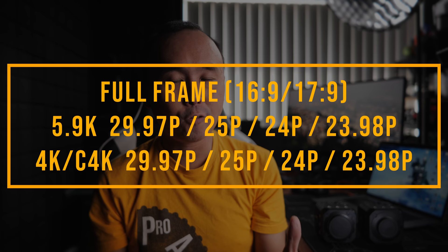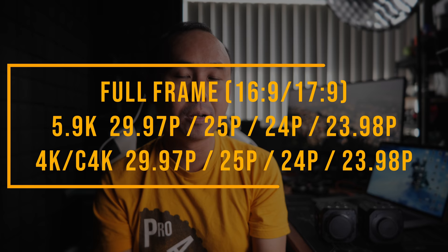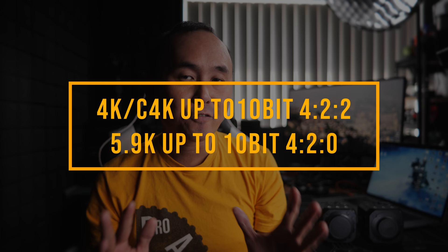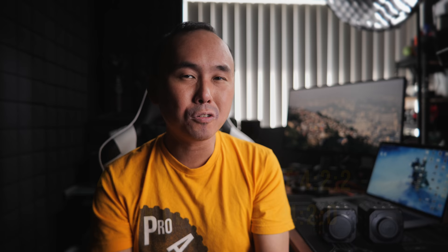The Lumix BS1H doesn't even have a photo mode. It supports 8-bit and 10-bit recording internally to the SD card, and V-Log picture profile is enabled by default — no extra cost to unlock it. For 16:9 or 17:9 wide aspect ratio, you can record at 5.9K, Cinema 4K, or 4K resolution at up to 30fps with no crop, or Cinema 4K/4K at up to 60fps in Super 35mm crop mode. Cinema 4K and 4K support up to 10-bit 4:2:2, while 5.9K supports up to 10-bit 4:2:0.